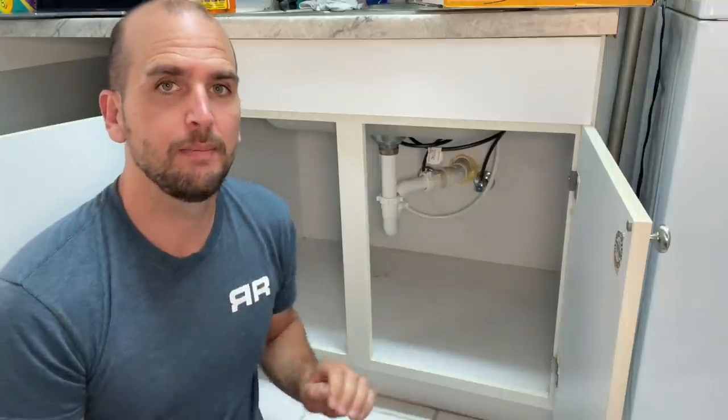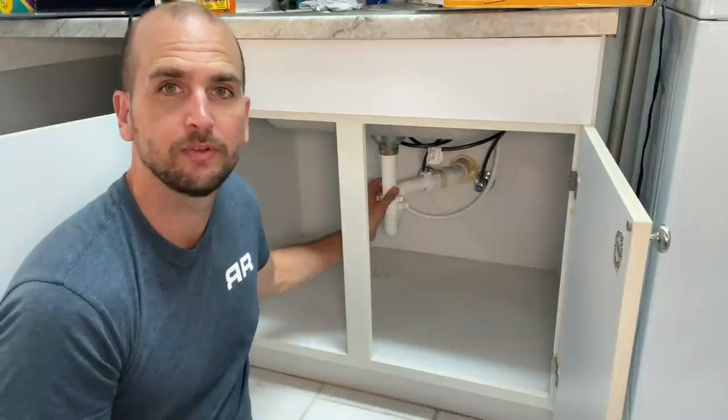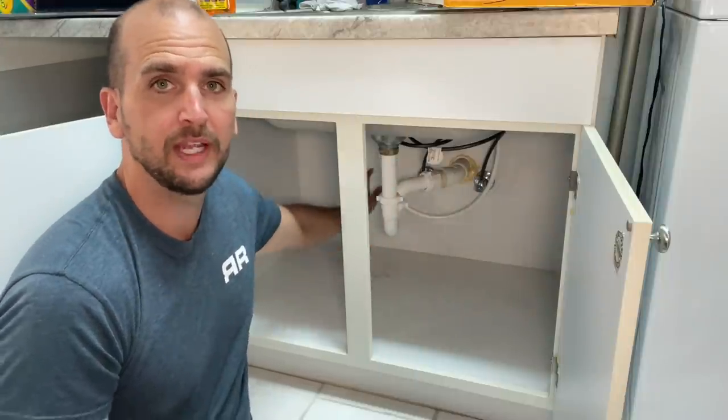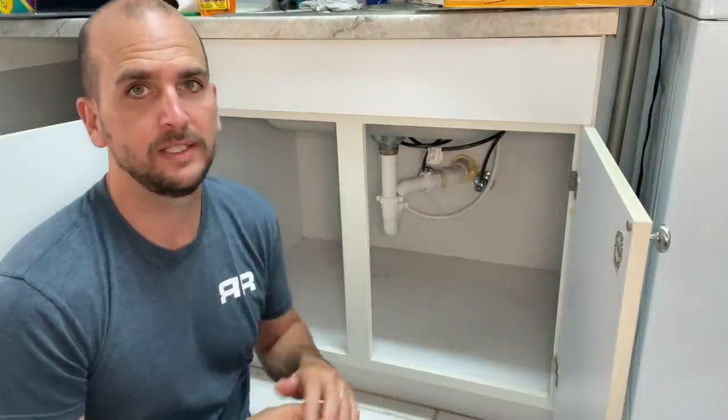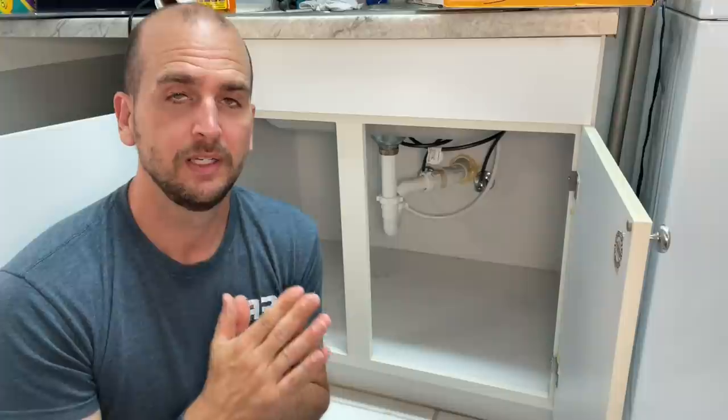Water leaks are super common within a sink base or vanity base, whether that's water leaks coming from your drain pipe or the actual water lines themselves. This happens all the time and the water leak can be going on for months and months before you or somebody else detects it.